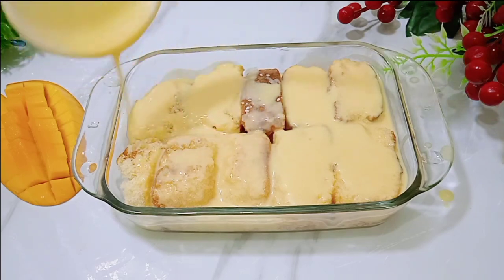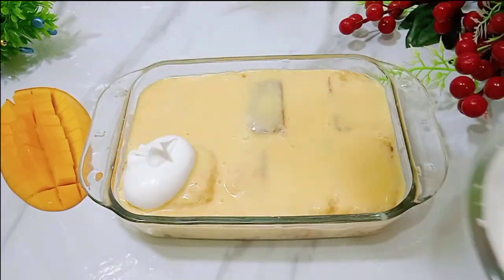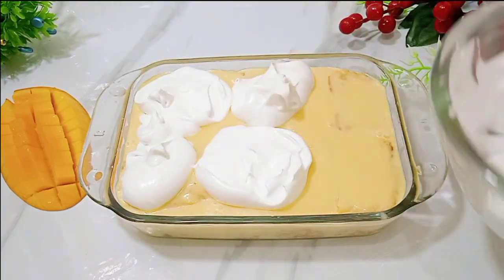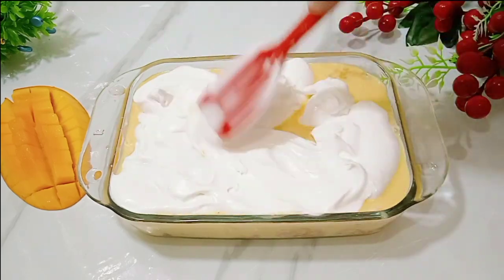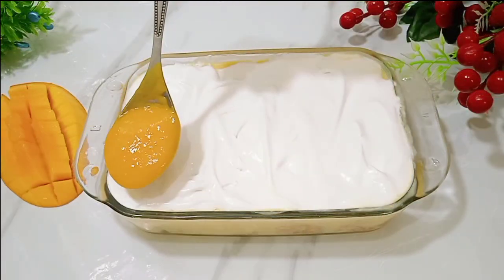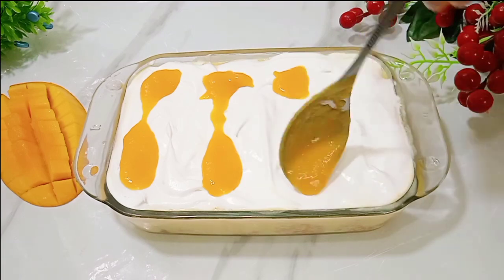Adding milk will make the dessert better. After adding the milk, add the cream layer on top. Spread the cream evenly with a knife. Now add a little mango puree on top of the cream layer and spread it as well.